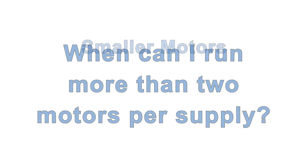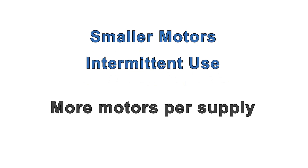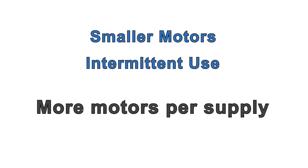In machines with smaller motors, and when the motors are used intermittently and/or not at the same time, it's possible to run four motors or even more in certain cases from the lower power supply, or six or more from the higher power supply. Given the large number of variables in a multi-axis machine, you'll have to test thoroughly to see how many motors you can reliably connect to one supply.